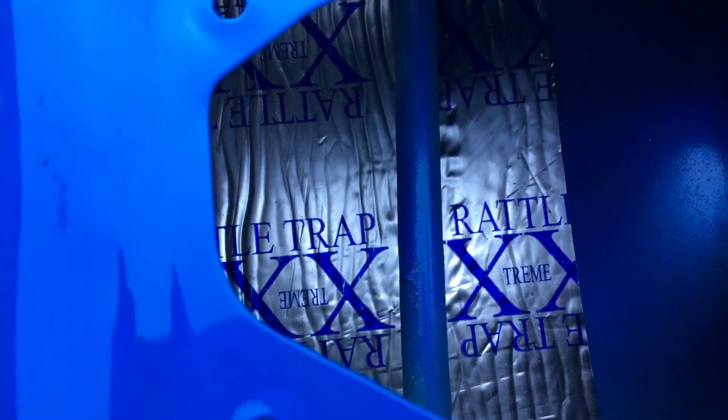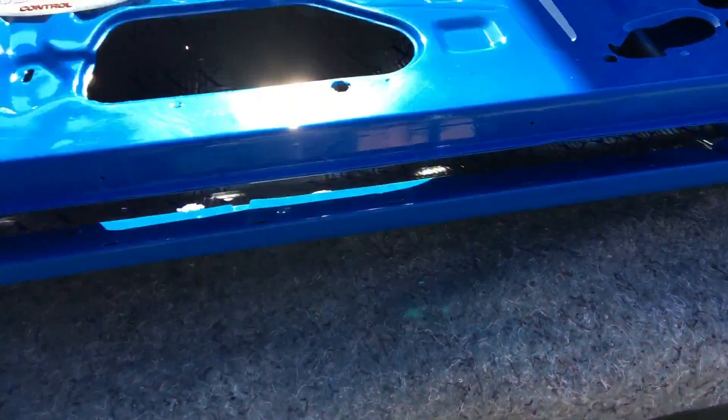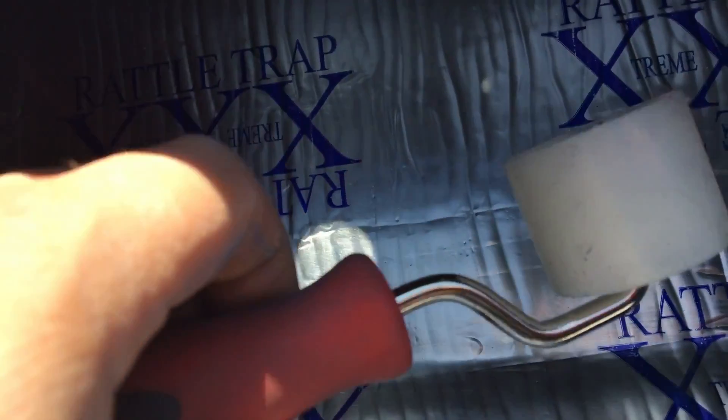It went almost all the way — almost all the way down to the bottom of the door. They claim you don't have to cover every square inch, so there's a little gap up at the top and a couple inches at the bottom — not that bad. As we're looking at it, the bottom of the door is that way and the top is toward me. It's very sticky, like tar, very tough glue. It looks really nice — metallic, almost like aluminum foil but a little more sturdy.